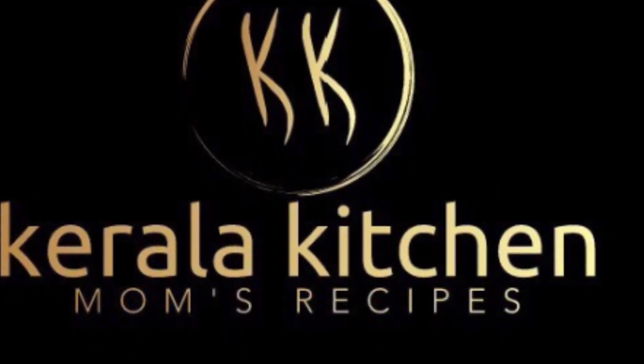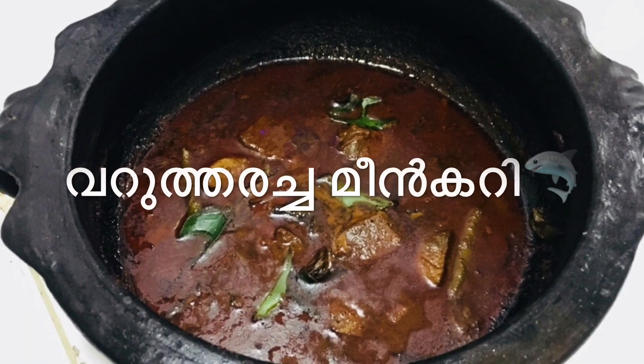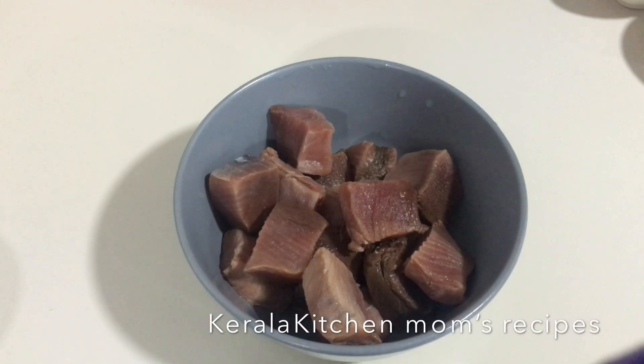Welcome to Kerala Kitchen Mom's Recipes. Today we are going to make a kingfish dish.